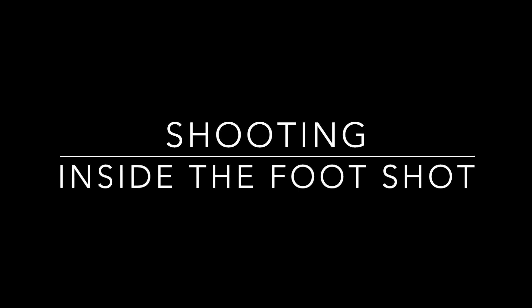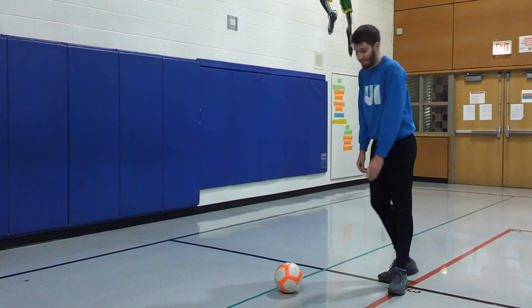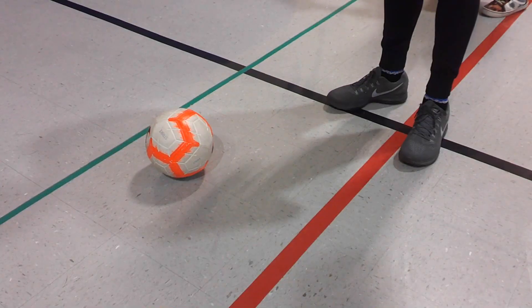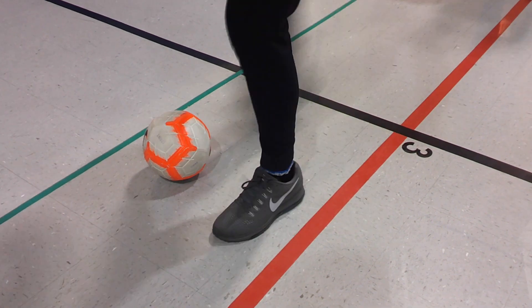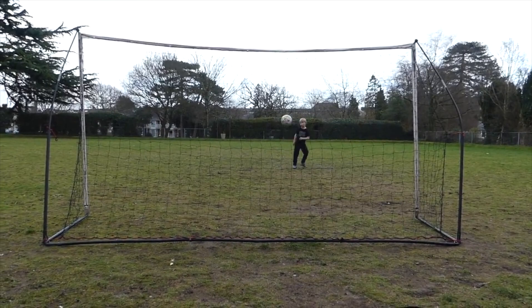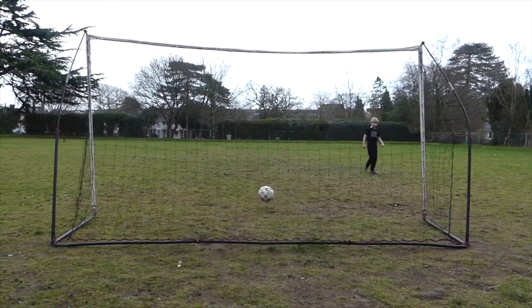This week's focus is shooting inside the foot. Try this out — it's great for accuracy. Use the sweet spot, or the inside part of your foot. Plant your non-kicking foot next to the ball, pointing at your target and the goal, and use the sweet spot to pass the ball into the net.